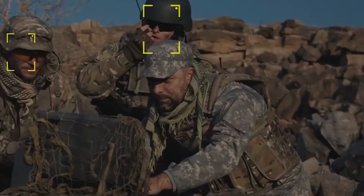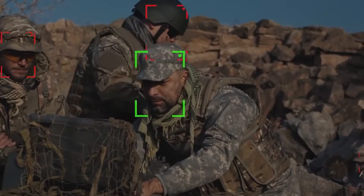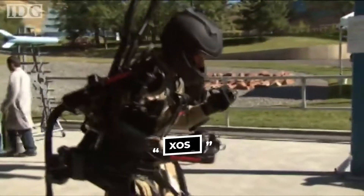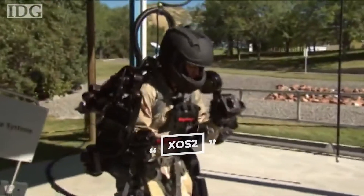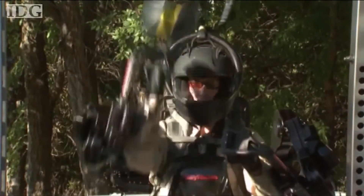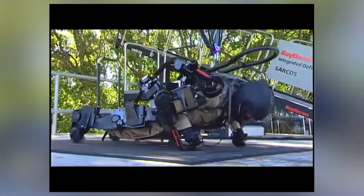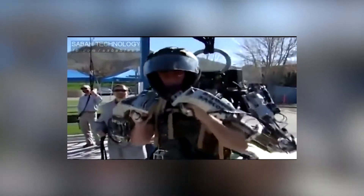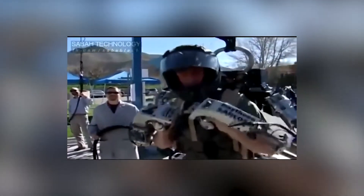Fallout 4 has featured a TALOS II exoskeleton mod whose properties are directly derived from the actual project. XOS II, a Raytheon-developed exoskeleton suit, is based on high-pressure hydraulics that allow the wearer to lift heavy objects at a ratio of 17 to 1. It can deliver a force of 200 kilograms per square centimeter using hydraulics — so you do not want to be in front of a punch from this exosuit.